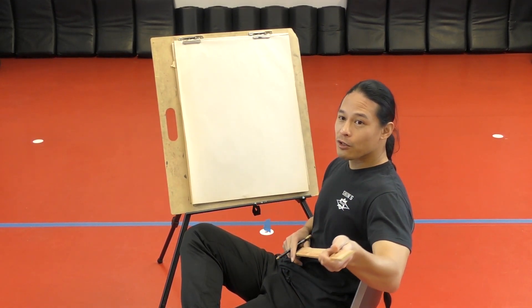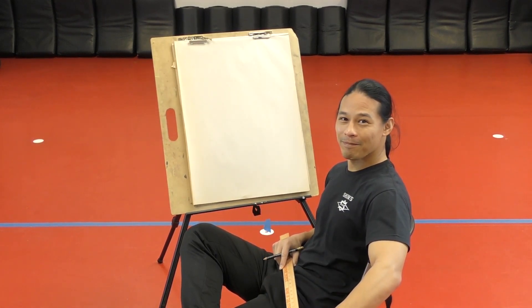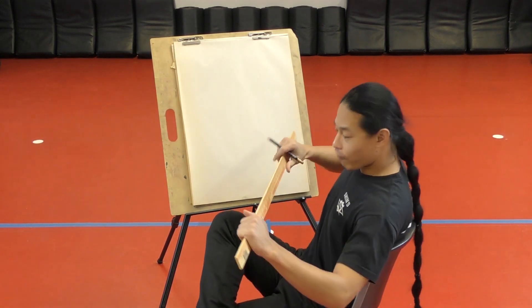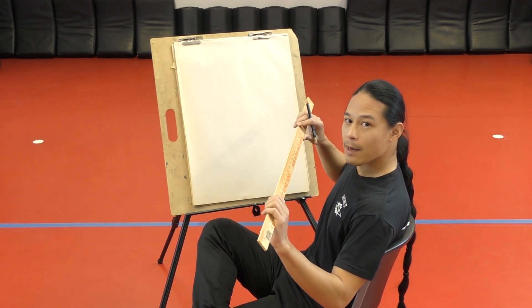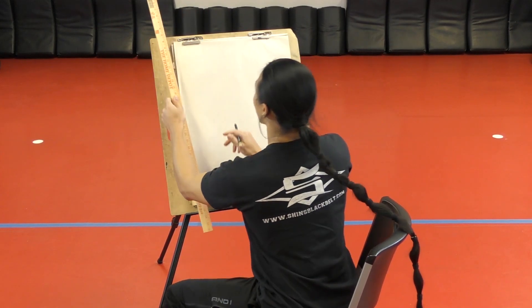First thing we got to do is make sure you have your paper set up. Just in case your mom wants to frame it, we should probably set up where we're going to be drawing. So I'm going to use this ruler right here to measure out where I want.